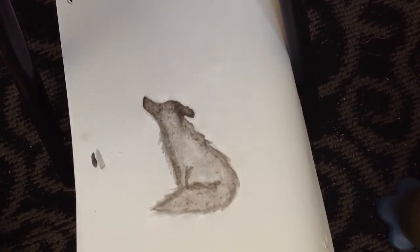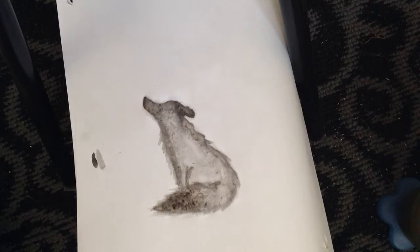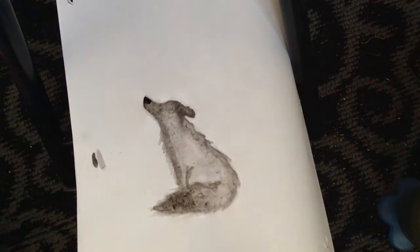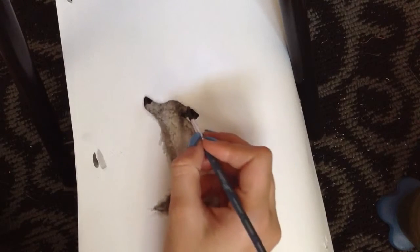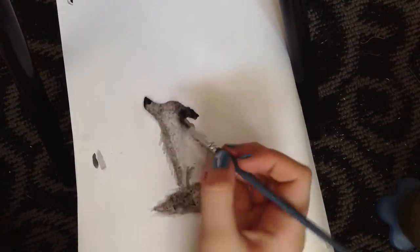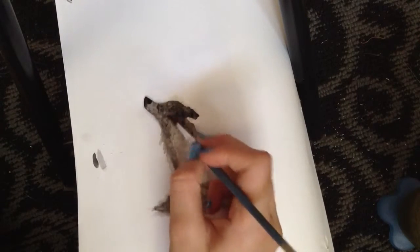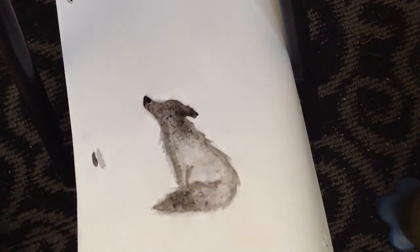I like to paint the tip of the tail darker — that's what I do when I paint wolves. Then the nose — I'm going to use black. I'm not going to make it too dark, but darker than the rest. Then the ears — paint the tips of them black. That's a little too dark, so I'm going to add some water until it blends in. I'll make sure the nose doesn't bleed — well, it can, but I don't like the nose to bleed.